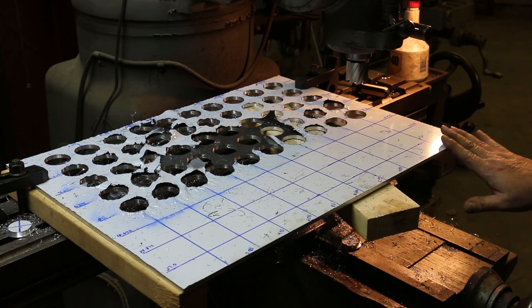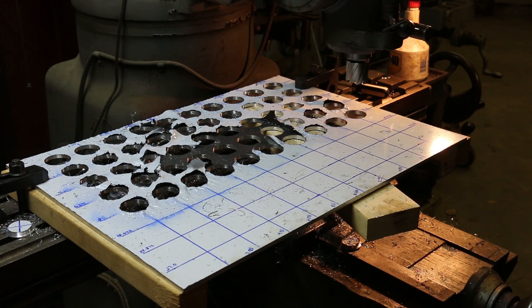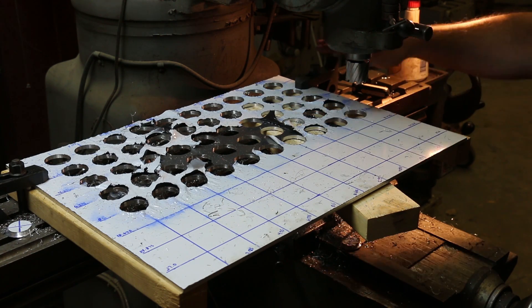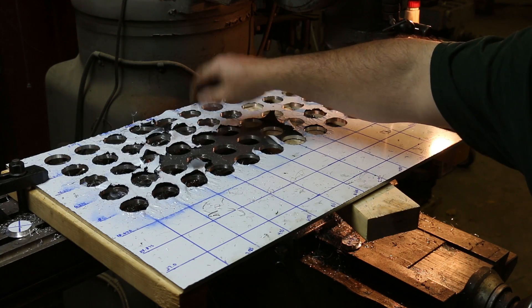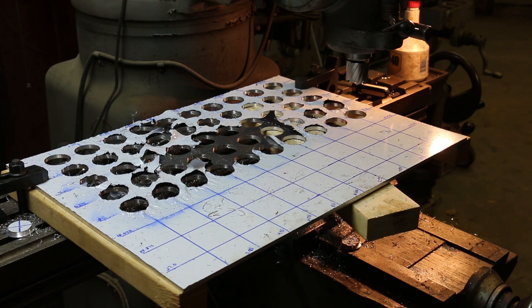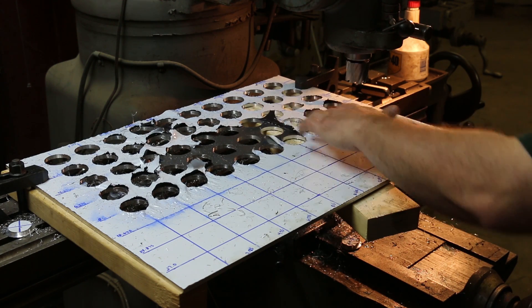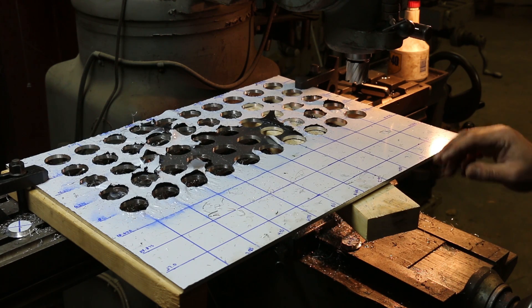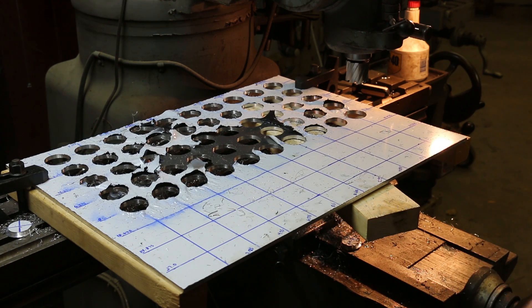I've got 50 of the 80 holes drilled now, and basically I've run out of travel going back. So what I'm going to do is flip this part around, line up on the holes that were already cut in here, and then come back and bore out these other ones. So I've got 30 more to go — 80 holes total. This white stuff is just a little plastic covering that protects this side of the aluminum. Some of it's coming off, but it's doing its job and gives me something to write on. I'll do the re-setup off camera and come back and show you.